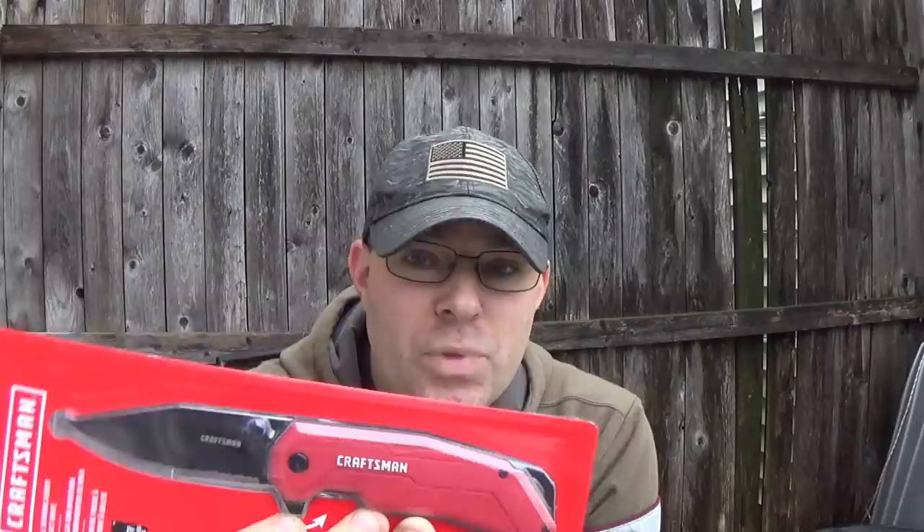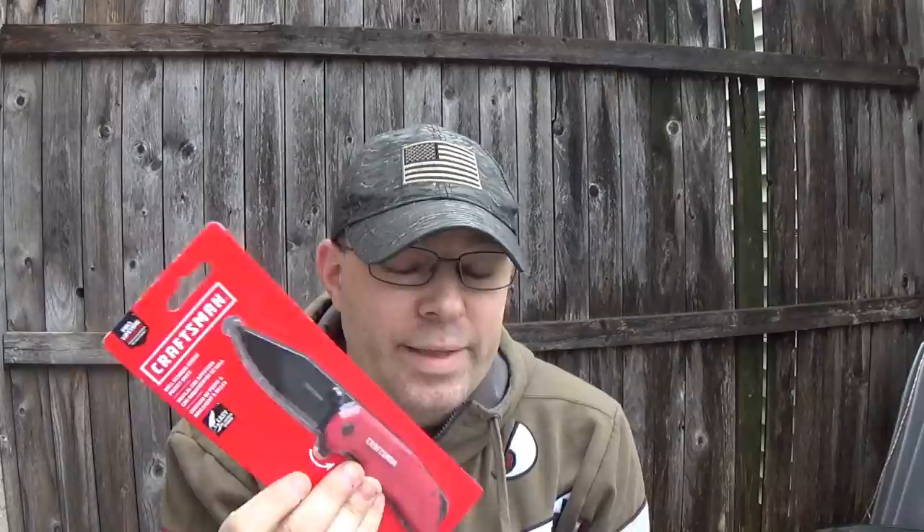I don't know what it was about it, but number one, Craftsman is a good name in tools, right? And I'm always on the lookout for a good bargain, a good value, a good return on money spent, especially when it comes to knives. I know there are a lot of people out there that don't have the money to spend on something really fancy or brand name where you're paying more for logos than for the materials. So let's try out a knife that costs less than $10 and see what we get for the money.